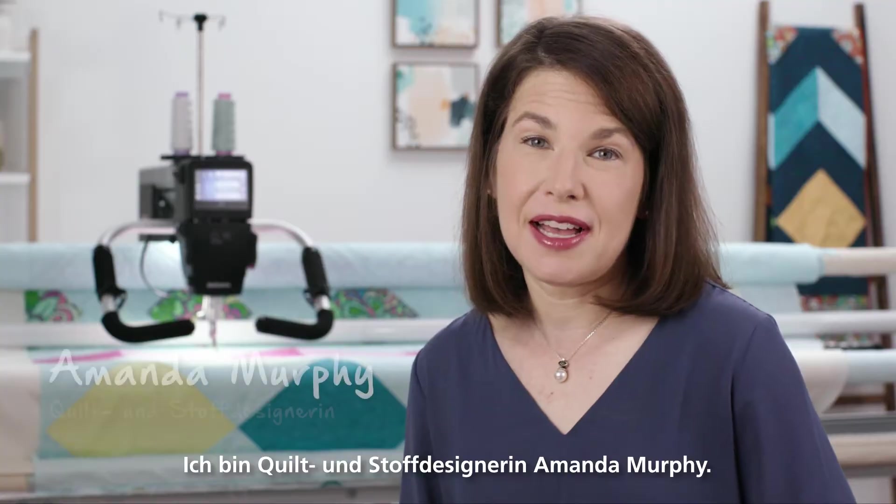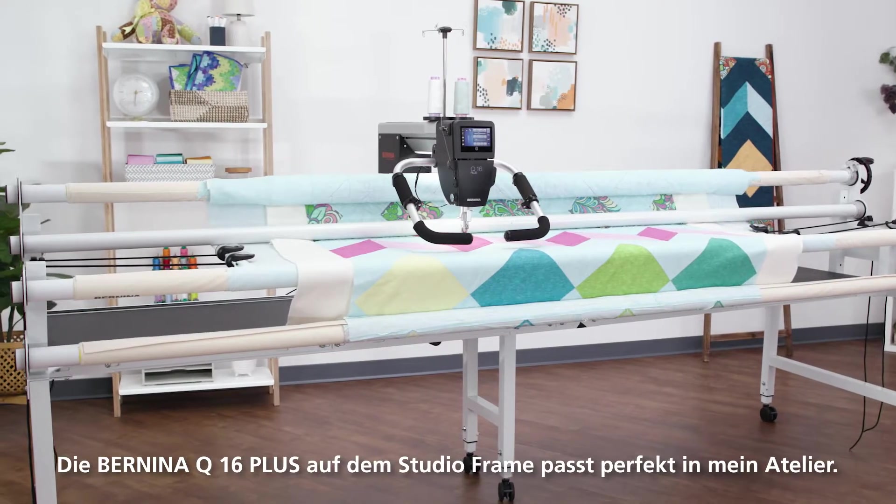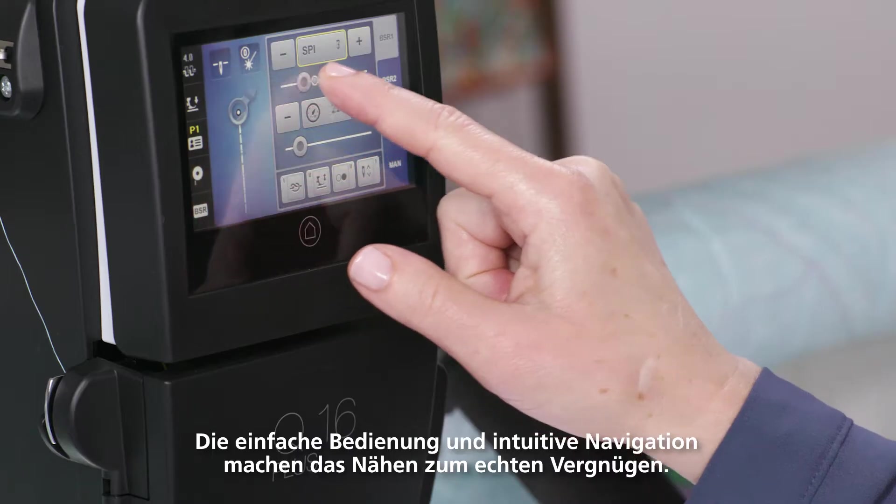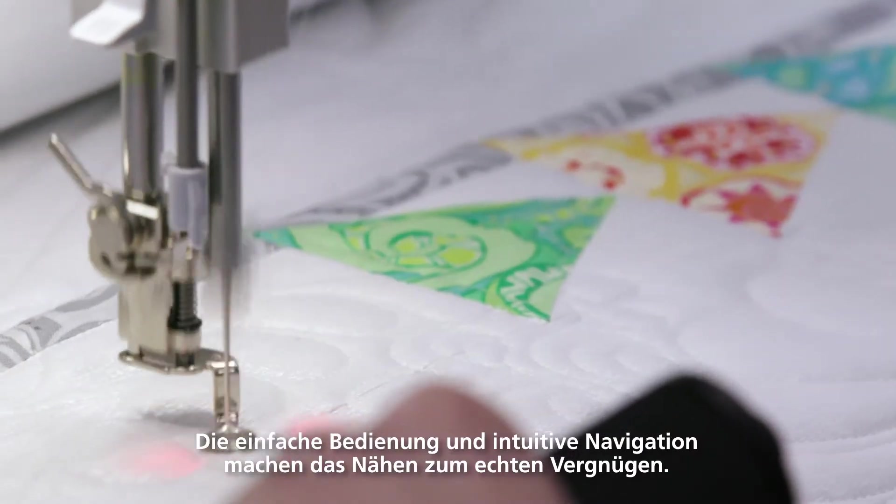I'm quilt artist and fabric designer Amanda Murphy. The Bernina Q16 Plus on the studio frame is a perfect fit for me in my studio. Its ease of use and intuitive navigation make it a pleasure to sew on.